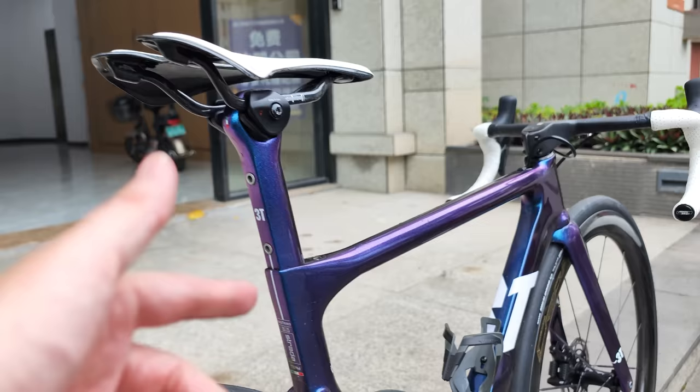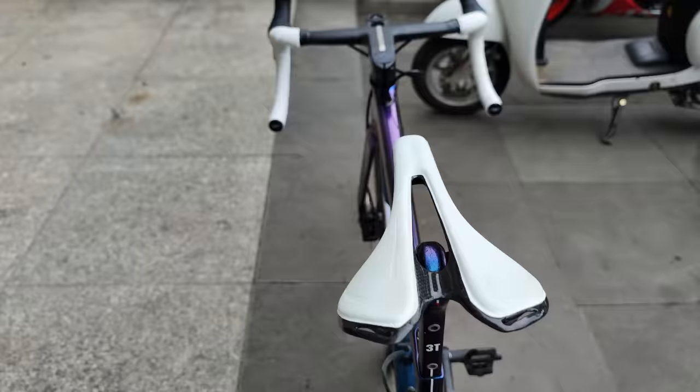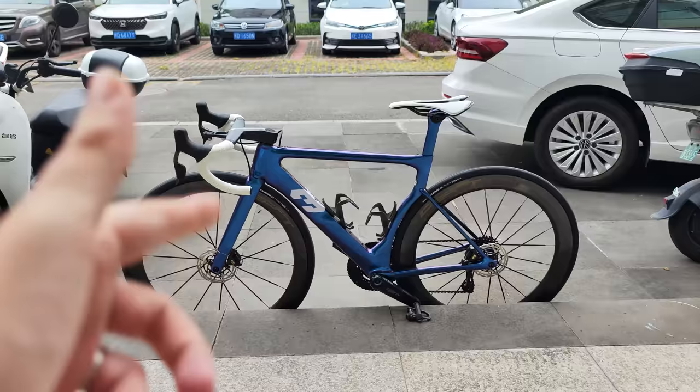The seat post is the original 3T, also painted in the beautiful blue-purple paint, and at the top we have a generic carbon saddle with carbon rails and a little bit of white padding. I'm not gonna lie, this bike just blows me away — it's probably the best bike I've seen in my life. Absolutely beautiful and decked out in this stunning paint job. It looks really amazing in the flesh.